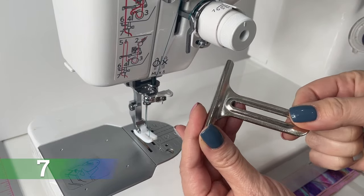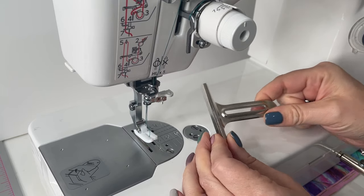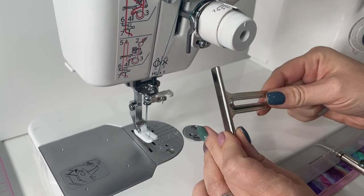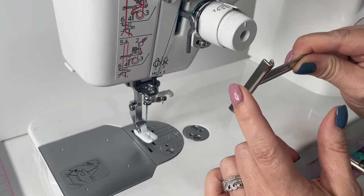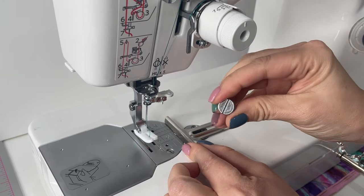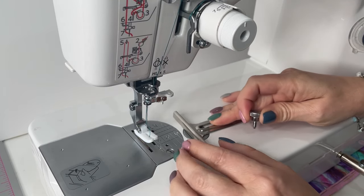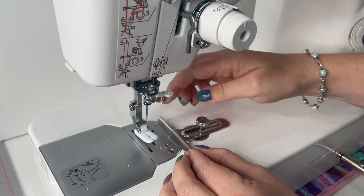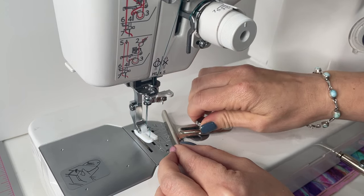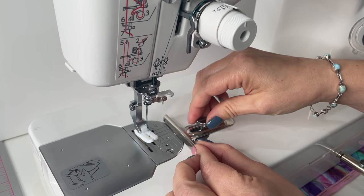On closer inspection of the manual, that mystery tool is a cloth guide — super helpful, especially since it's quite thick and great for thicker pieces in bag making. You use the screw that also came in the box to secure it into one of two screw holes in the bed of the machine. It gives you a nice guide to sew up against, and you can even angle it if needed.